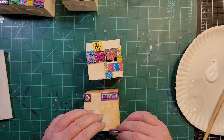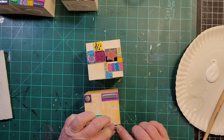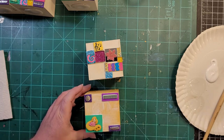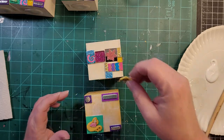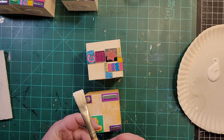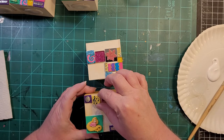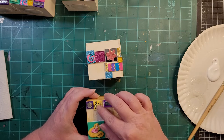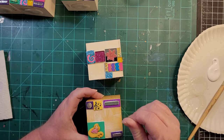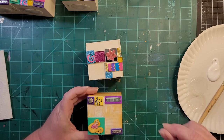I do mixed media mosaics with polymer clay — that is the craft of my choice right now. I'm fairly new to the crafting world; I've been doing this about four years and never really did crafts prior to this. I'm kind of OCD and I like things to match and be balanced, which isn't really a conducive trait to have in art since art is generally messy. But what I did was find a craft where my OCD actually comes in handy.